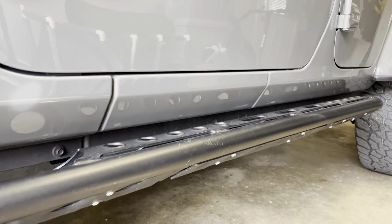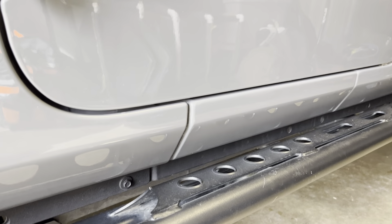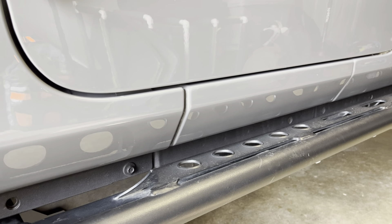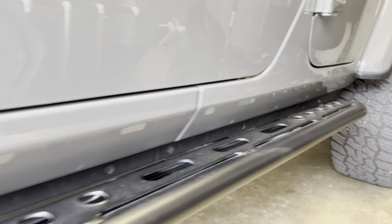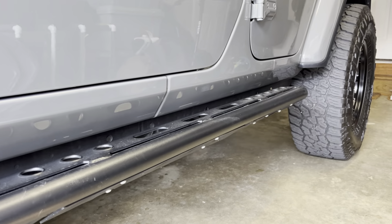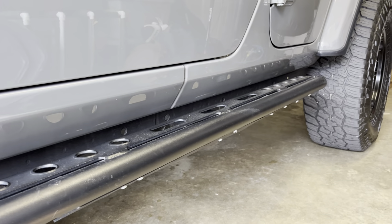It's a very inexpensive solution to a problem I'm not sure was entirely a problem, but it does look better. It tends to blend in a little bit better. When you look at the side of the Jeep, you don't have this unfinished painted body feature down here. It makes me happy. Thanks for your time — appreciate a like, subscribe, and hitting the notification bell, and I'll see you on the trail.